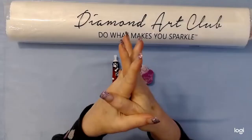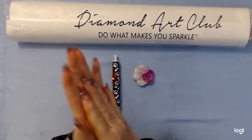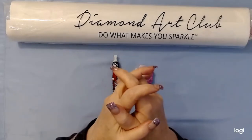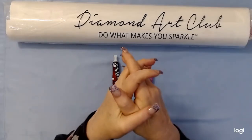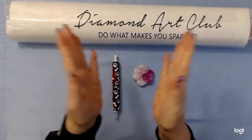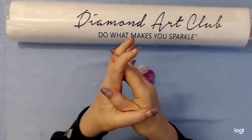Hi everyone! Today I'm going to do a quickie video — well, I don't know if it'll be quick or not — but I have a Diamond Art Club picture to show you. This is part of my Black Friday orders after Thanksgiving.